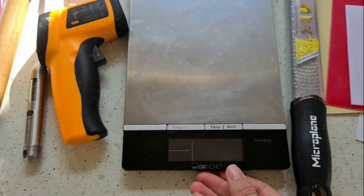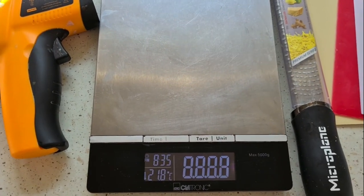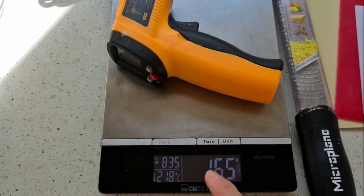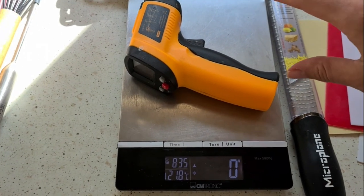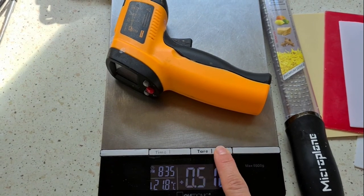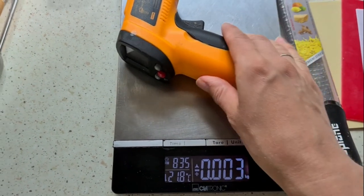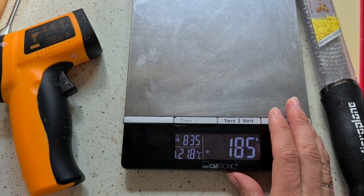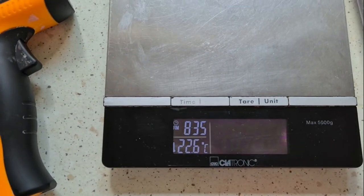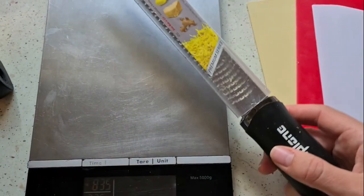Scales are a number-one tool. Brand doesn't matter — what's important is the tare function. You put a bowl, press tare, it goes to zero, add your first ingredient, press tare again, add the next — it makes measuring multiple ingredients seamless. It also gives units: grams, oz, or kg. I always use grams. The weight capacity is 5 kg.